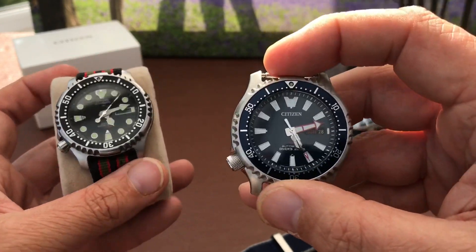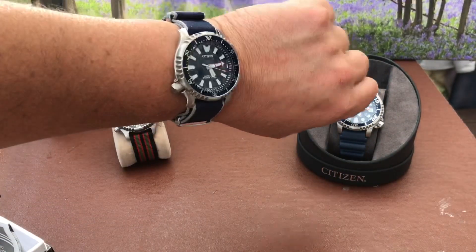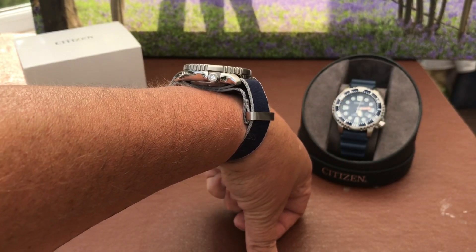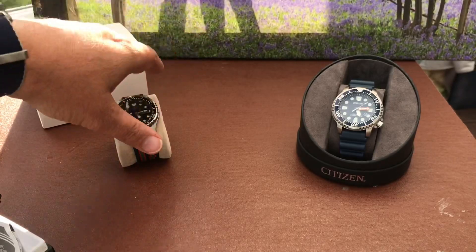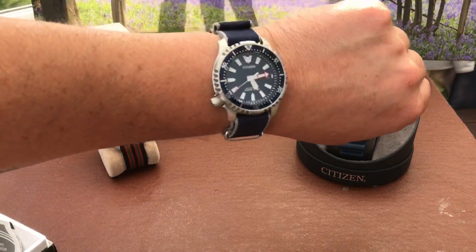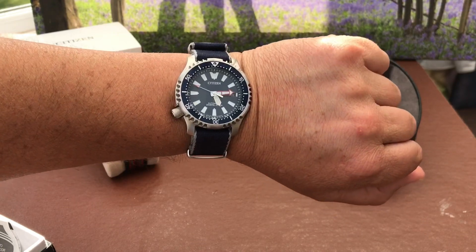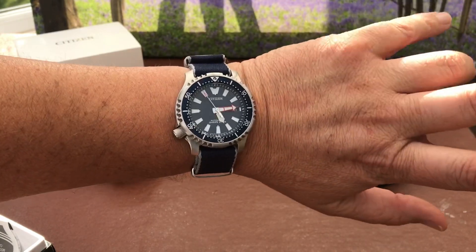It really shows up the green lume on that one because this one's the kind of blue colour. I'll do a lume shot in a minute, but for now I'll just get it on the wrist. So there it is on my just over 7-inch wrist, and as I've mentioned before with that one, this watch size, shape, design, and lug-to-lug just wears absolutely beautifully. Even on a fairly thick double-layer NATO it still wears absolutely beautifully. I've actually made the NATO on this one into a single pass so it doesn't sit as high up on the wrist, and I might do that with this one too.